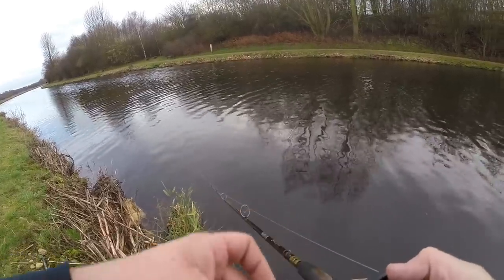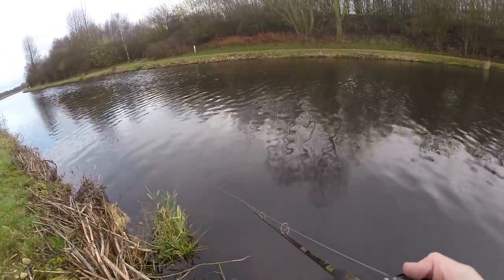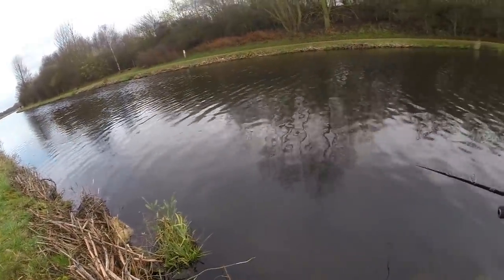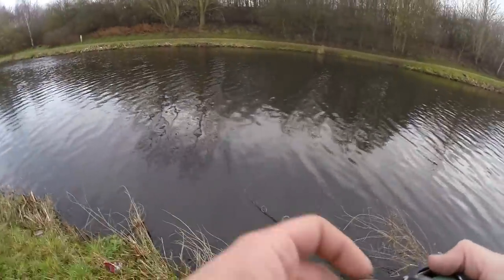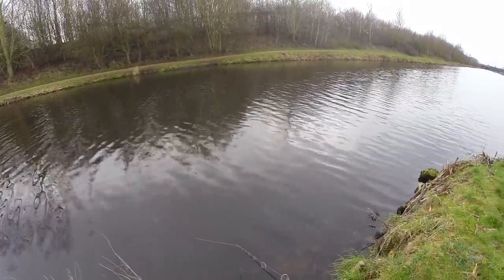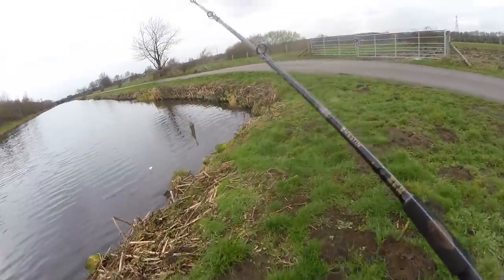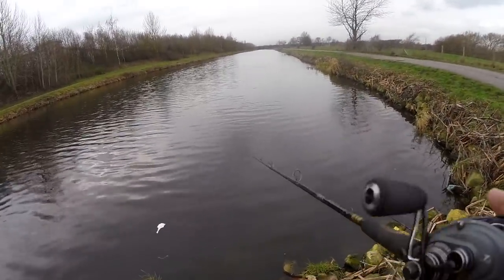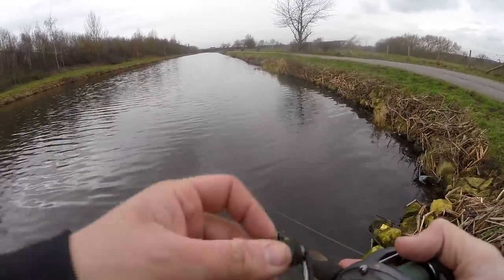If you wanted to drop it into little pockets in the weed, once you've mastered it it's so much easier than a spinning spool. It's all about keeping your eye on that lure and just awareness of what you're doing — you pick that up naturally from doing it. When you first get your baitcaster, I definitely recommend not going out with the intention of catching fish. Go out purely to learn how to cast, because it is a skill and it can take a bit of time.